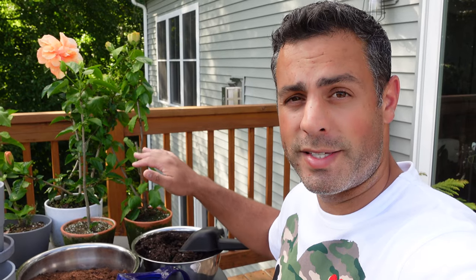Hey guys, anyone else devastated that summer has come to an end? I love fall but I am totally sad that summer is ending. I'm outside on my back deck right now — I've kept my tropical hibiscus, I have four different plants, they've been outside for most of the summer and now I've got to organize myself and bring them indoors.